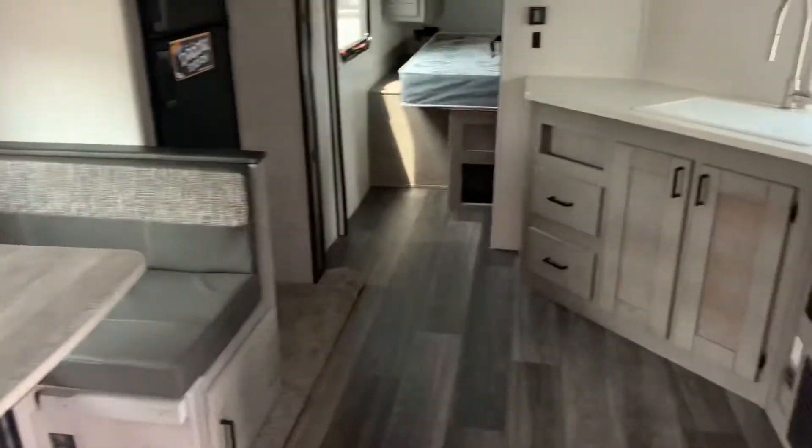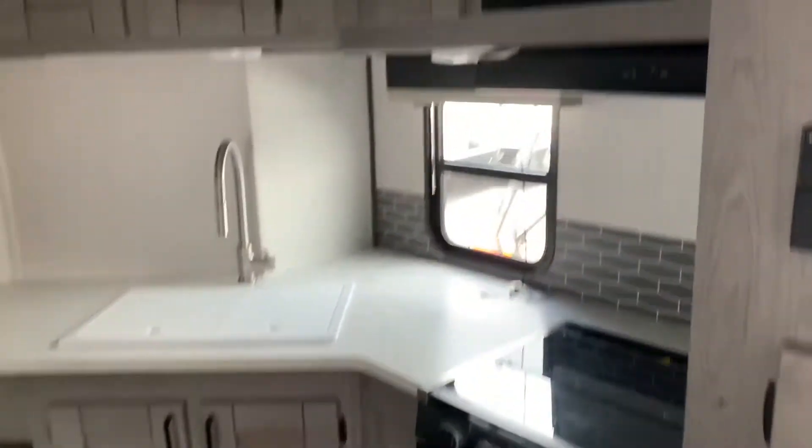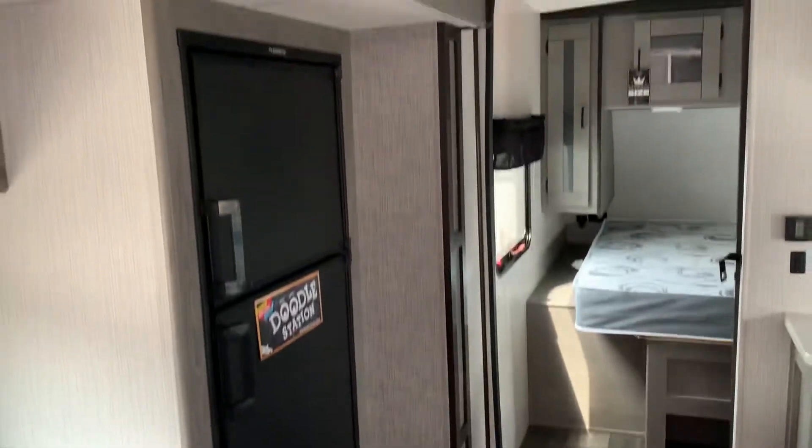Looking at the main cabin, we've got our dinette, our entertainment center with cabinets below, cabinetry, sink, oven, microwave oven, stove top, and our fridge right there.